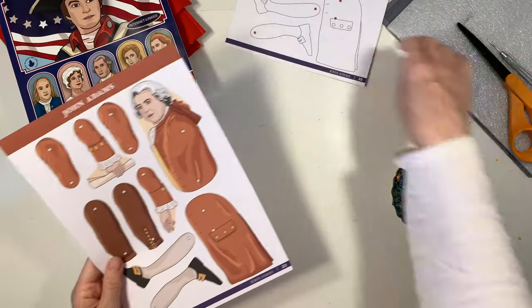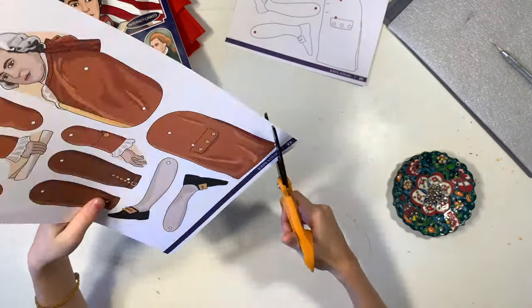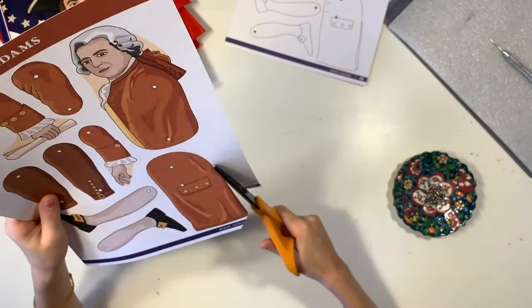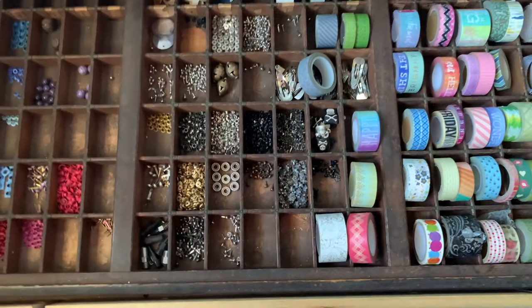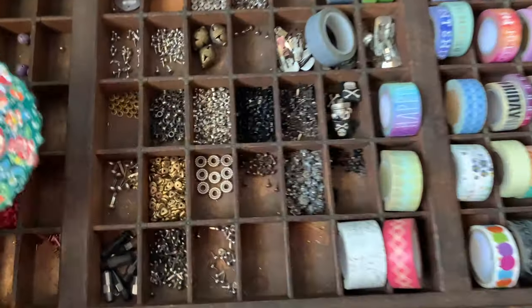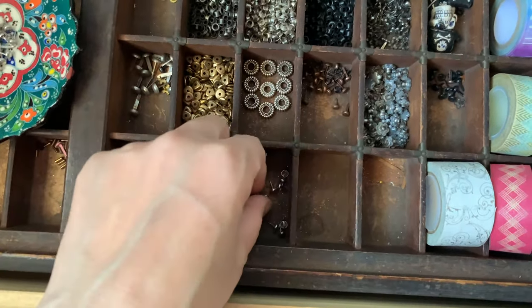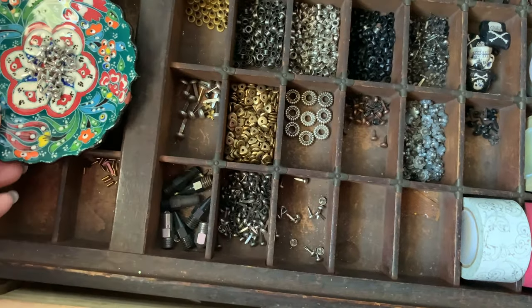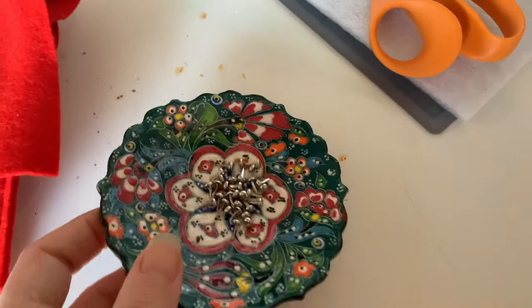I've pulled out a couple of these that we're going to work on today. My daughter has chosen one and I'm going to do the coloring for the same historical figure that she chose. I'm using some of my scrapbooking supplies — I've got a number of tiny little silver brads. You can pick them up at craft stores, they're really easy to find, and you definitely want the small ones because they do come in different sizes.